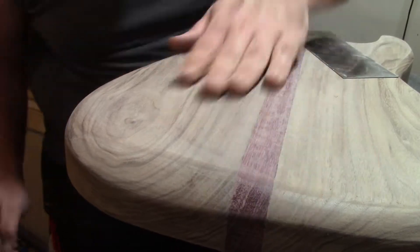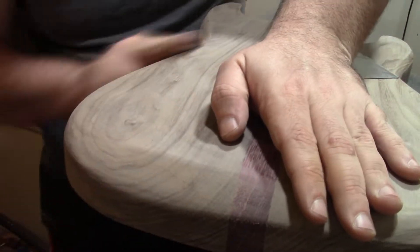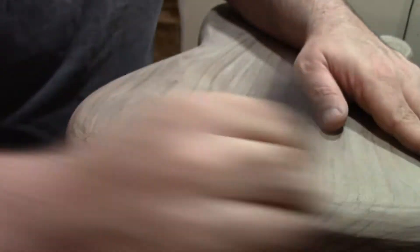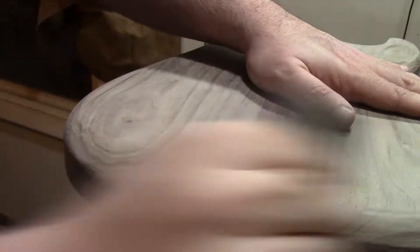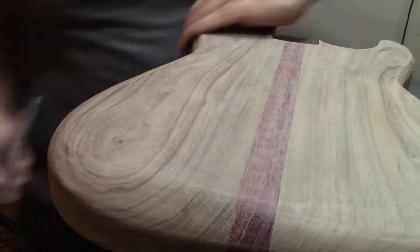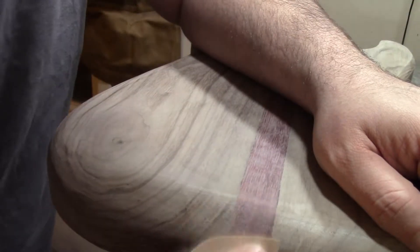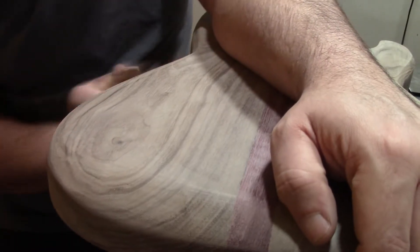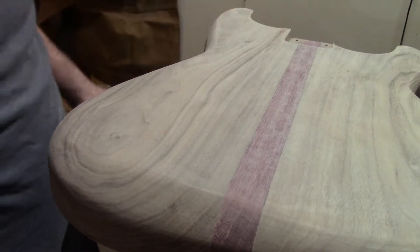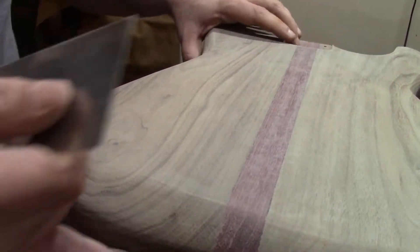This is nowhere near close to done — we still have a lot of work to do. Here I'm going through with the card scraper again, this time on these big curves. These curves are rounded, so it's not really a chamfer, and what I'm trying to do is turn that rounded edge more into a chamfer because the solid edges and lines look really good and give a more 3D appearance to the instrument. This shaping and carving process is iterative — I like to step away, give myself a little time to breathe, come back with fresh eyes, and re-evaluate where I want to go.